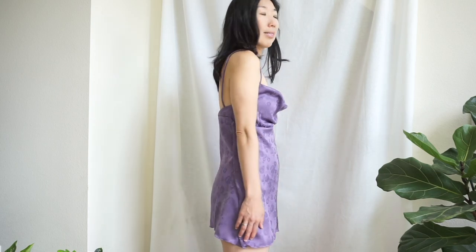Thank you so much for watching this upcycle tutorial to transform a cowl neck mini slip dress from pants. Please leave a comment below and let me know your favorite ways to upcycle pants. See you in the next tutorial. Bye!